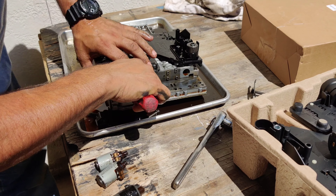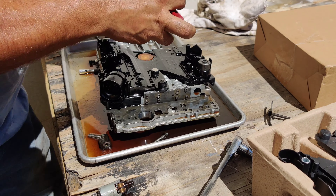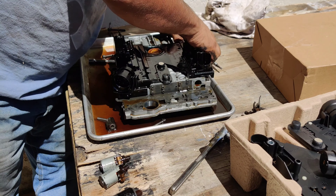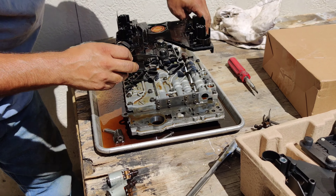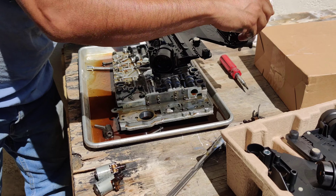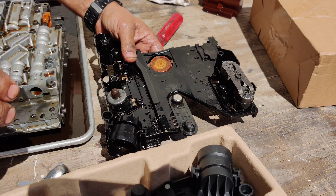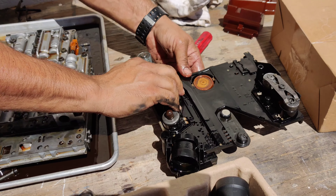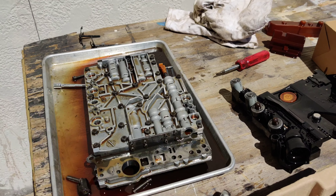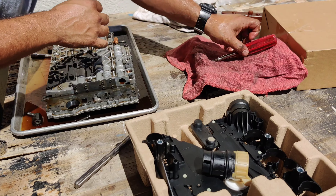Pop the conductor plate off carefully. As you can see, the conductor plate pops up after those Torx bolts are out. Manny is snapping components back onto the old plate and setting them up so he can easily transfer everything over to the new one — that's a smart way of doing it.